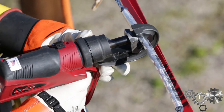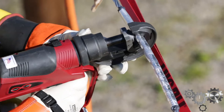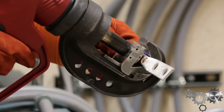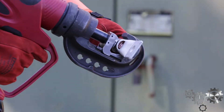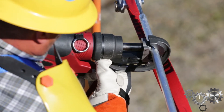You just hook it on the connector, pull the trigger, and crimp away. In the same vein as the PAT644, the PAT444S tool has also passed all the necessary UL requirements. So now not only do you have a tool that can be used in the C&I market as the 644 could, you've also got a tool that can be utilized in the utility market as well, making this a very well-rounded tool for most any application.